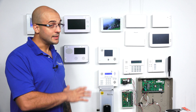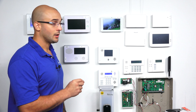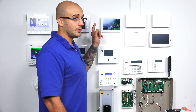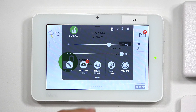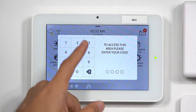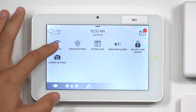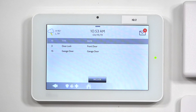Today, as this lock is 100% defaulted and ready to go, we're going to just do the inclusion mode on our system. The first thing that you're going to want to do is on your panel, go into inclusion mode for Z-Wave. So I'm going to slide down from the top — Settings, Advanced Settings. I'll enter the default code, 2222. I'll go to Installation, Devices, Z-Wave Devices, and then Add a Device.